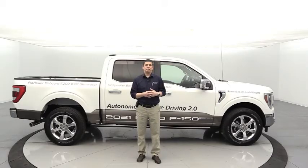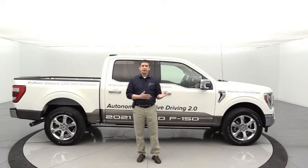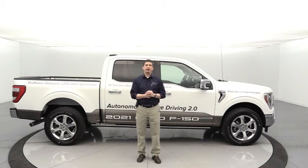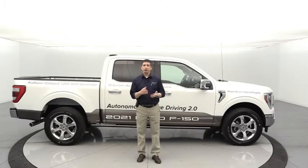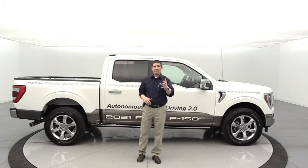We're doing this video series because we're doing so many remote deliveries, and some customers aren't able to go over this with their salesperson if we're delivering to their house. Even if we did go over it, you may have forgotten, so save this video to your playlist so it's always accessible. Let's jump inside and connect — I'm going to connect my phone first and then dive into phone connectivity, Bluetooth pairing, and some things specific to the Sync 4 system.